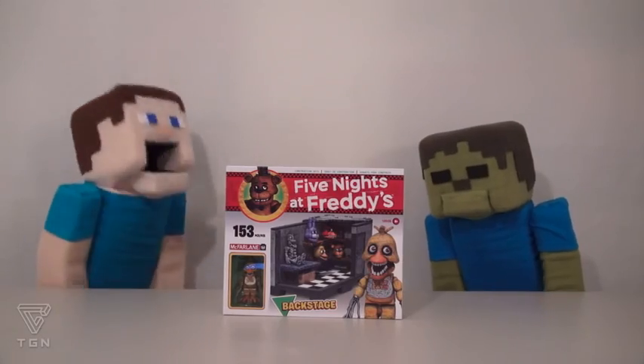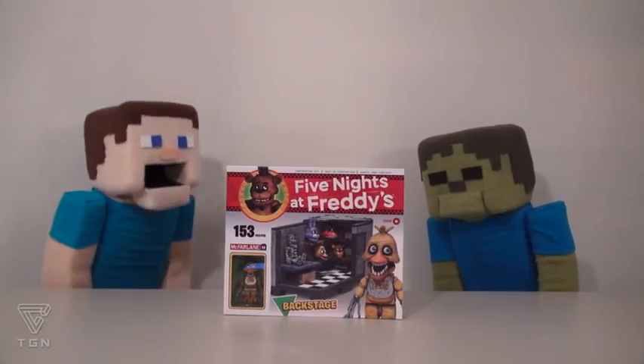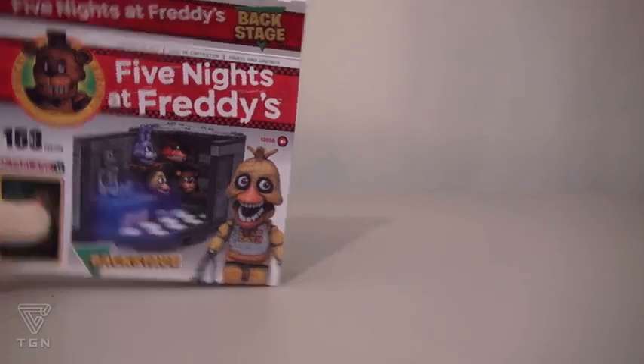Construction! That's right, Zombie Steve! We're gonna have to construct this like a Lego set! So let's go ahead and empty out all the pieces and put this one together.